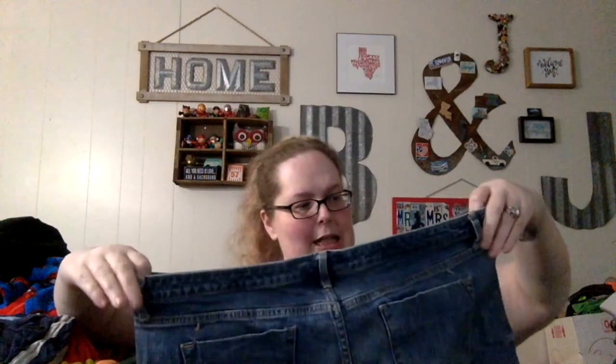Even if I get three dollars out of them, three dollars is three dollars. So those are going to ThredUp. And there are two random shoes that don't have a mate yet.